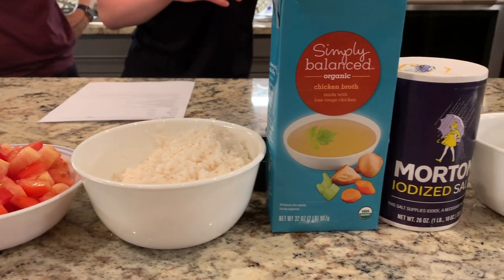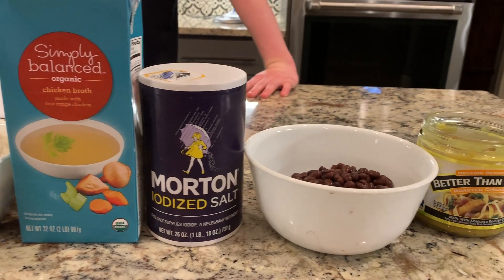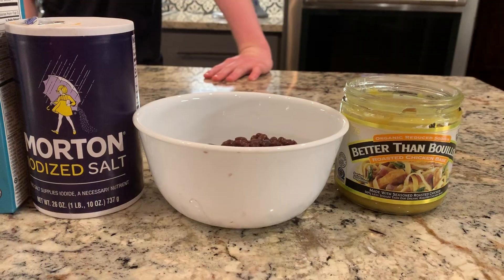2 cups of washed long grain rice, 4 cups of chicken broth, 1 cup of water, 1 tablespoon of salt, 2 cups of cooked beans, and 1 teaspoon of chicken bouillon.